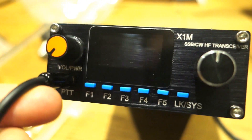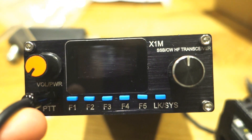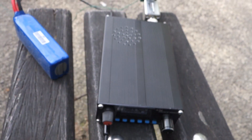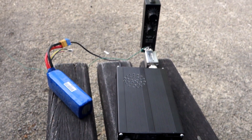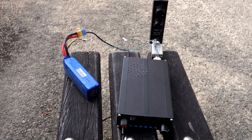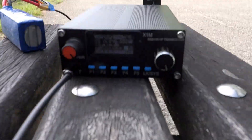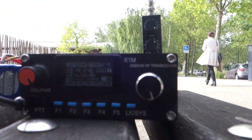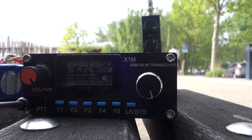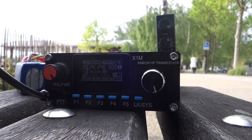For today that's enough. Thank you, 73 - this is IZ0JOF for Victor Quebec Whiskey. This is a QRP station, IZ0JOF for Victor Quebec Whiskey - do you copy? Thank you for the QSO, bye.